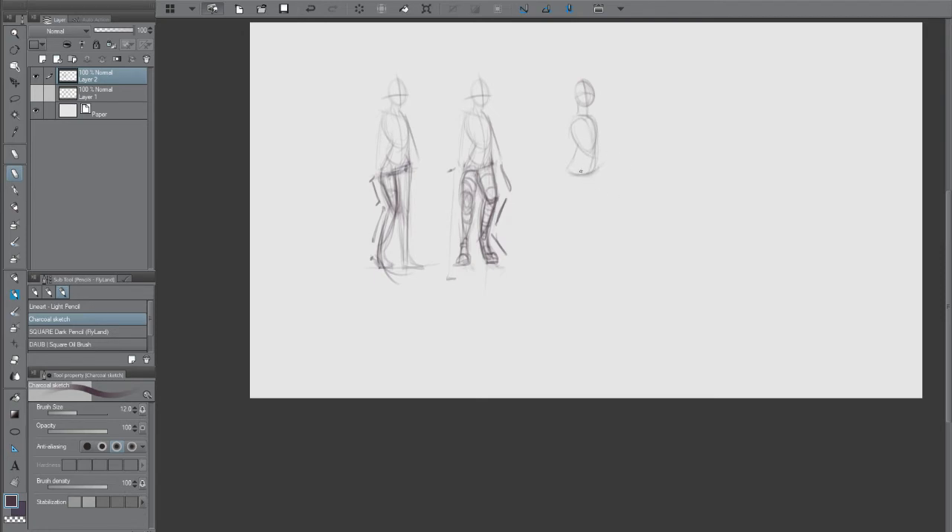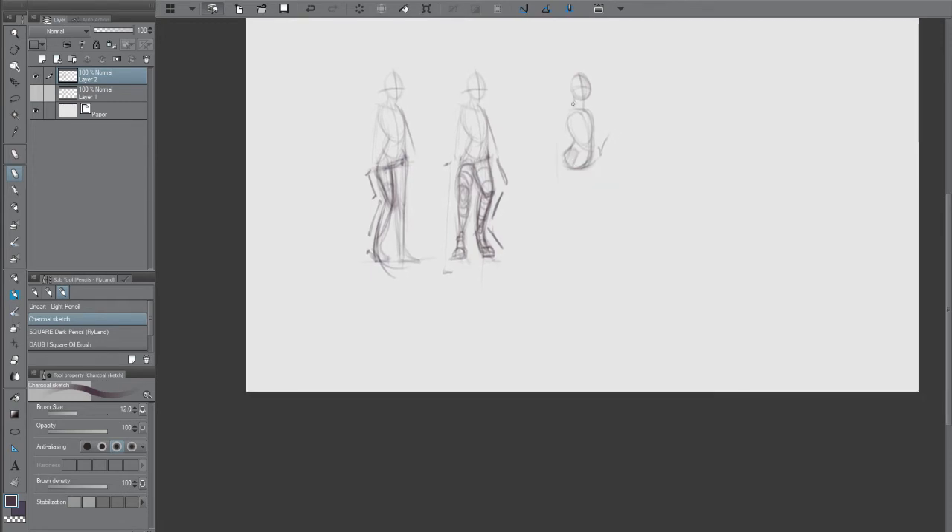Tails in nature are used to counterbalance weight, so let's use that. I'll angle the hips slightly backward to account for the tail. Normally hips point more straight down — men's are straighter, women's tilt back slightly — but with digitigrade characters I like to angle them back just a tiny bit to emphasize this curve and balance the thigh coming forward.